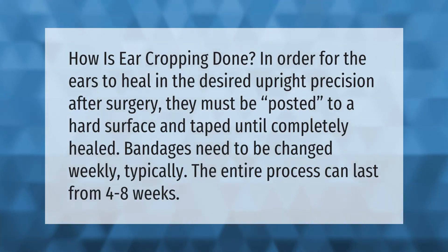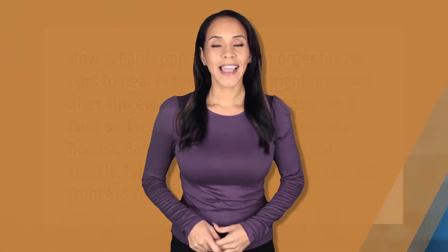In order for the ears to heal in the desired upright position after surgery, they must be posted to a hard surface and taped until completely healed. Bandages need to be changed weekly. Typically, the entire process can last from four to eight weeks.